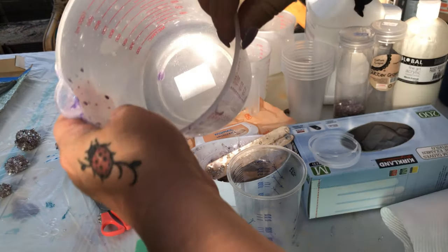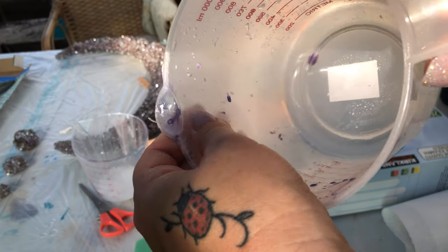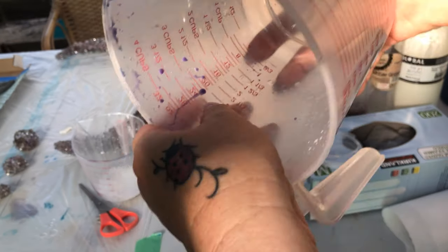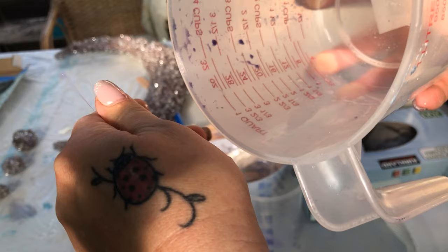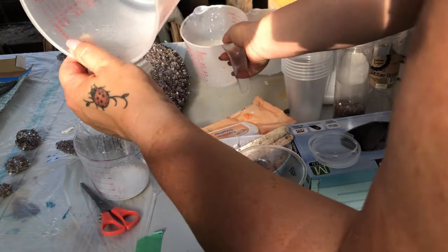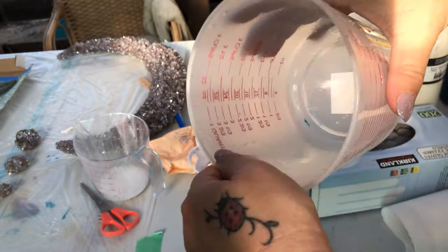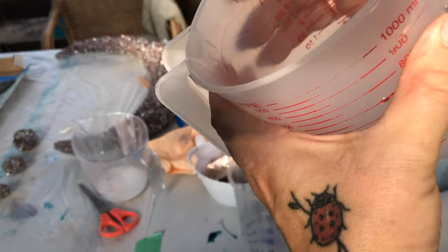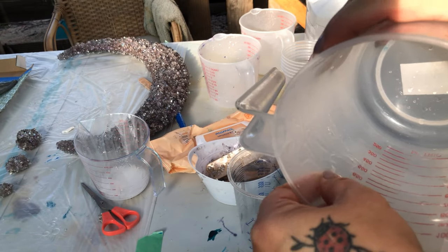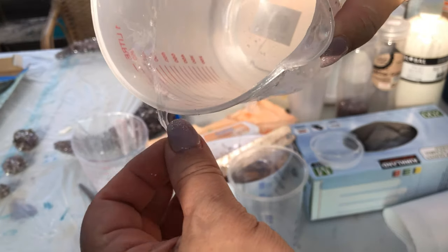This one is a reuse and I wasn't so careful with my cleaning on this occasion — but watch, it just peels right out. There's a bit more where I wasn't so careful, but it peels right out. These strips are on the outside, so this is nice and clean and ready to go. You just sort of crunch it like that, and any residual resin just peels on out.